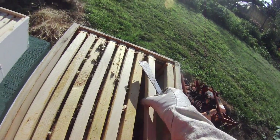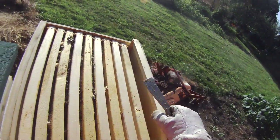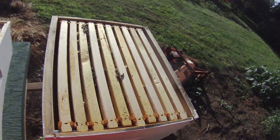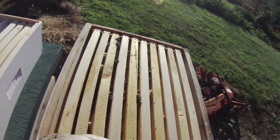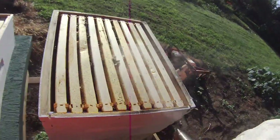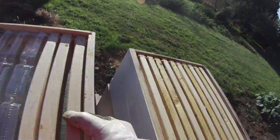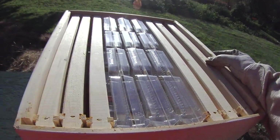Not much honey, not a very nice brood pattern, still a little bit of chalk brood in the hive. Probably going to have to get rid of them after this year, but let's just see how they do over the winter — or over the rest of the summer. Don't think I'll get anything in that honey super, but we'll put it on there just in case.